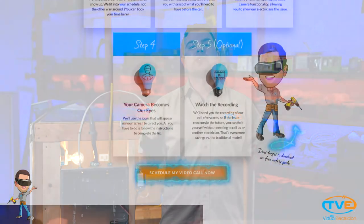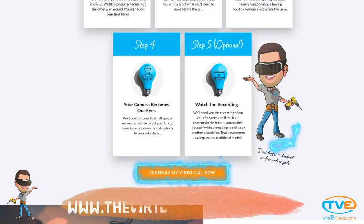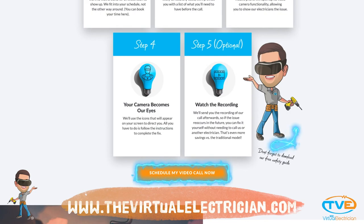Visit us at thevirtualelectrician.com if you want to schedule a virtual electrician to help you with your electrical project, or subscribe to this channel for more videos.